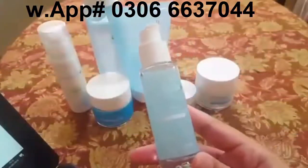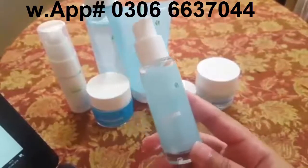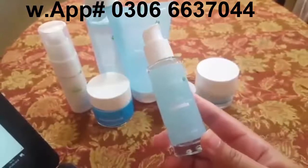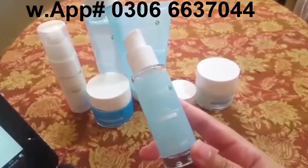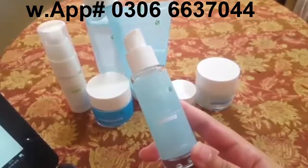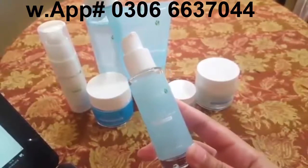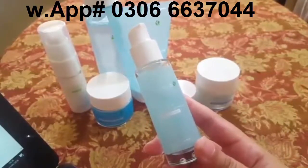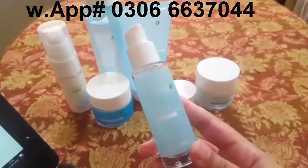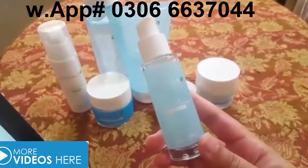Next up is the Hydra Serum. Its proper name is Hydra Moisture Boosting Serum. It is for all skin types. I love this product because it is very refreshing and has lots of different ingredients. It contains Swedish natural ingredients including blueberry extract, cloudberry extract, vitamin C, and vitamin E.